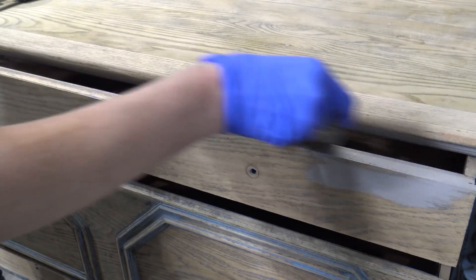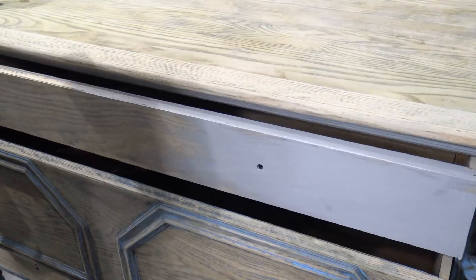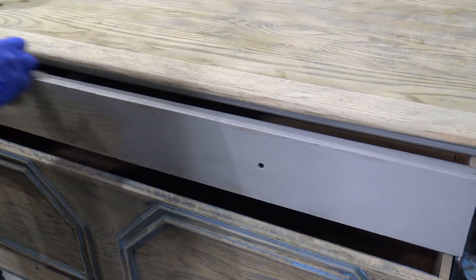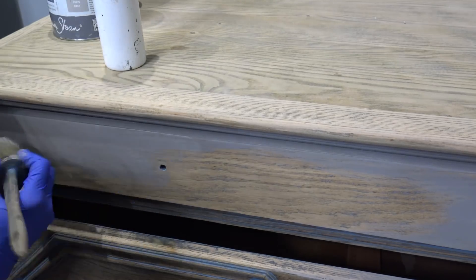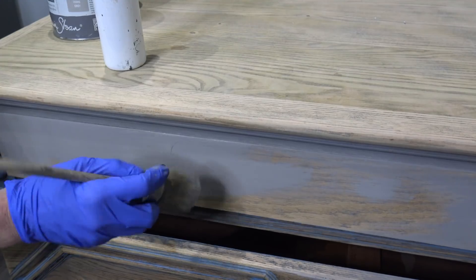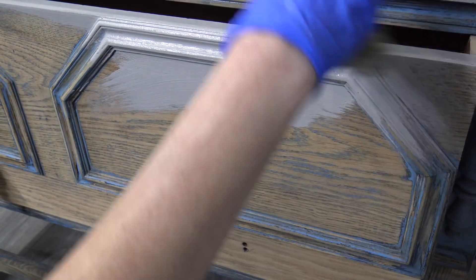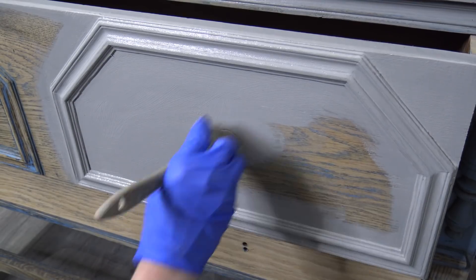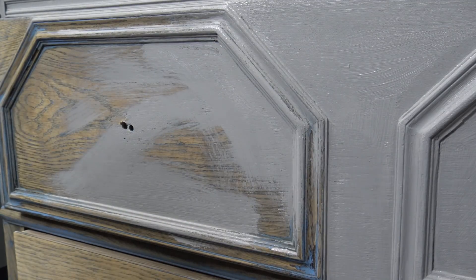I'm going to start with a base coat in Annie Sloan chalk paint in Paris Grey. This is a personal furniture piece of mine and I've had a previous paint finish on here. I wanted to make sure I removed all the wax and finish top coat off of it, so I decided to sand it and make sure all the finish was off. There is still some residual paint on there, but it's honestly not a big deal.